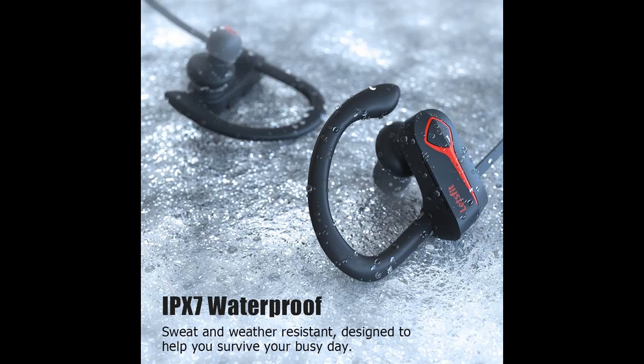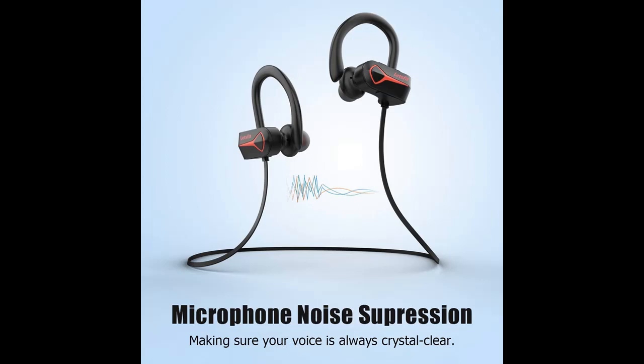Realtek's latest RCV technology ensures clear calls where your voice is heard clearly. The ergonomic design cuts out unwanted noise so that you can focus on what's important.